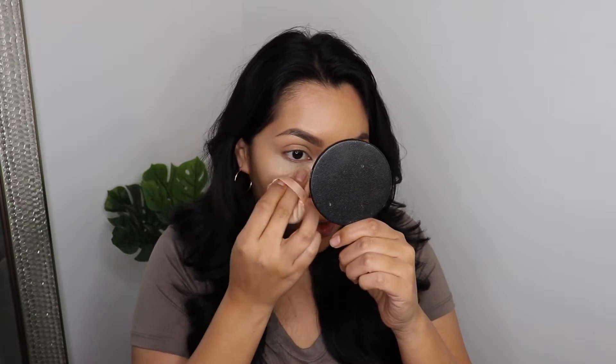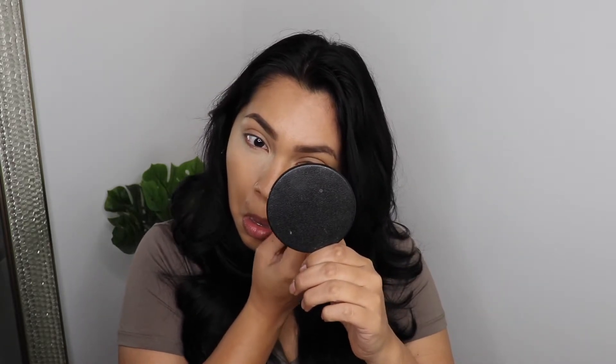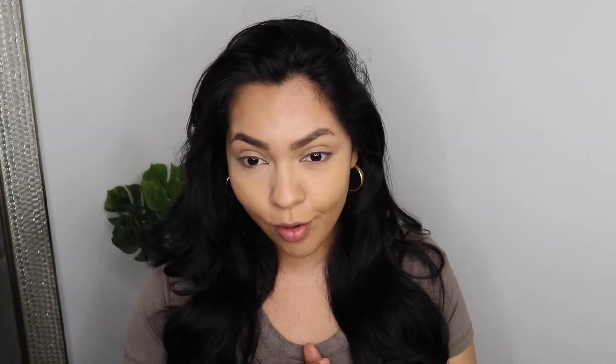I need to see how it sits with powder because sometimes concealer starts creasing once you apply setting powder. I'm using the Laura Mercier Translucent Powder — the only one I have right now. I already did three layers so I'm not adding more concealer. After applying the powder, I'm noticing a little bit more creasing with this formula. It can't be the powder because I use this powder all the time without that problem.